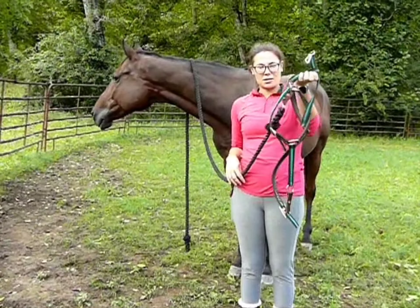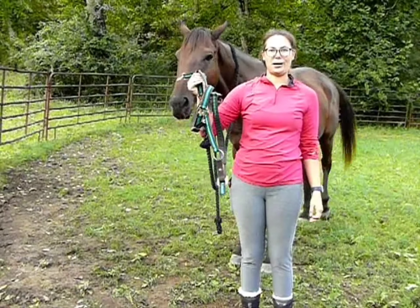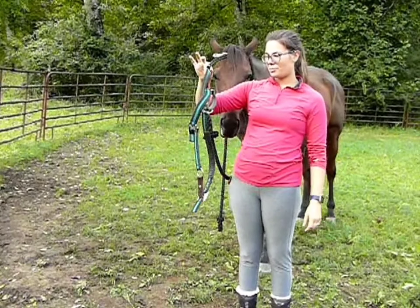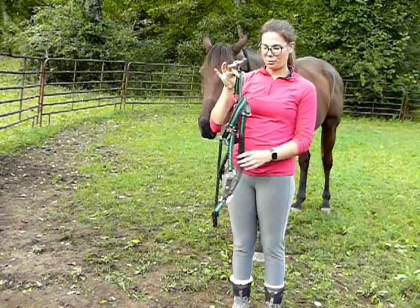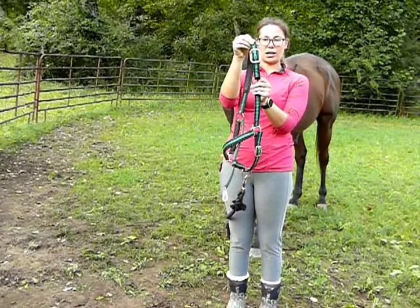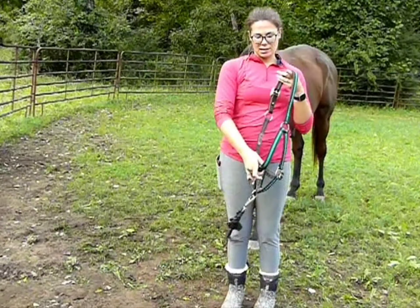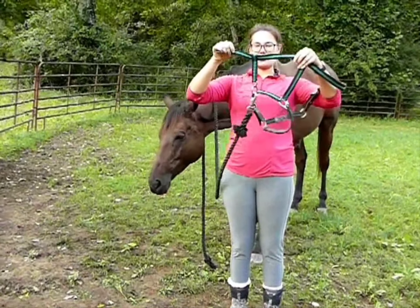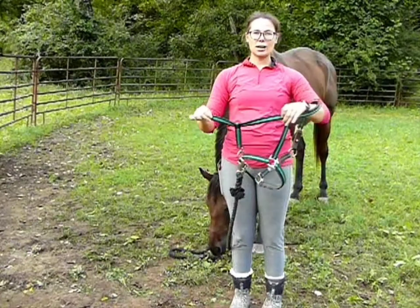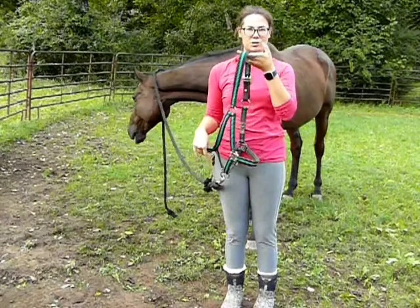A lot of times halters will get into a jumbled mess, and it's really confusing to know what part goes where on your horse's head. When you get this jumbled mess, there are a couple different things you can look for. This big long piece with a big buckle on it is going to be the part that goes behind his ears. This piece that kind of looks like the letter T is the throat latch, and it's going to go underneath his chin. So that should help you determine what's the top and the bottom, and what's forward and what's backwards.